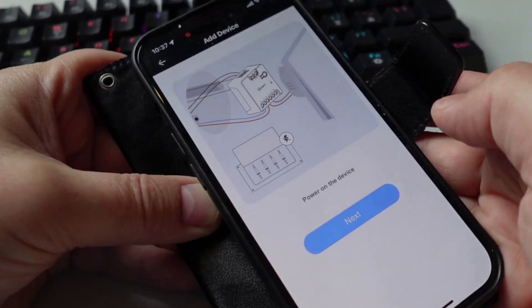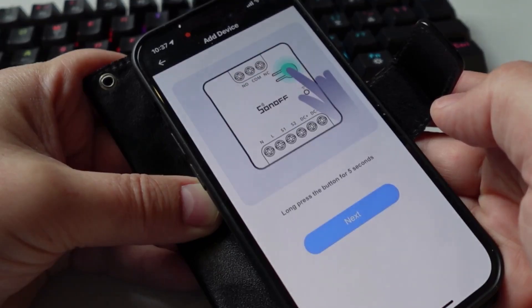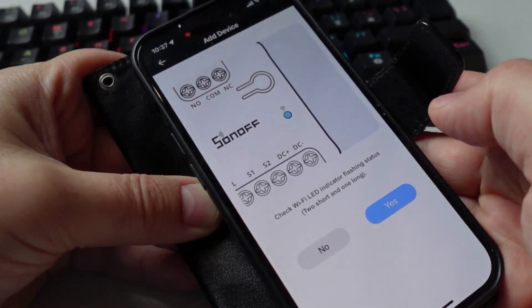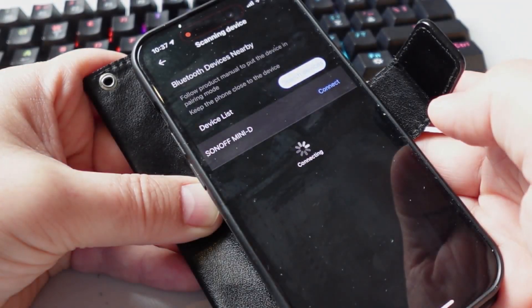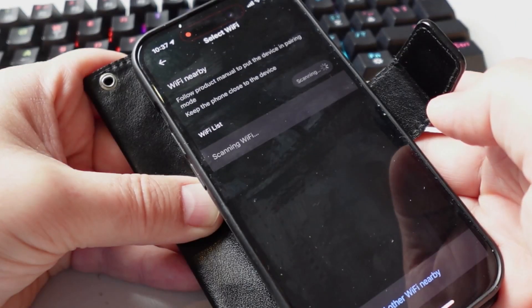I then went to Add Device and clicked Next. Because I had already powered it on, I pressed the button for five seconds to put it into pairing mode, selected Yes, and you can see it's now detected.